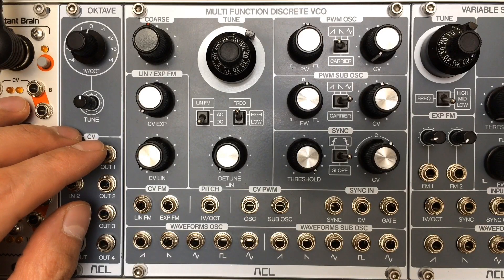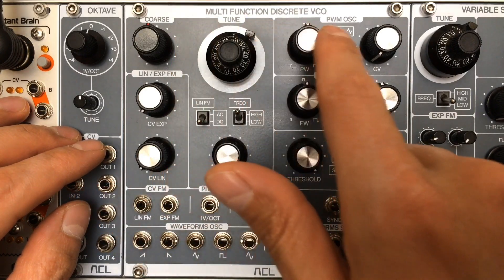Hello, today I'm going to make a compact review of the new ACL Multifunction Discrete VCO.